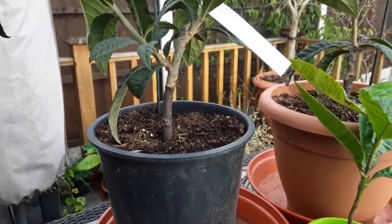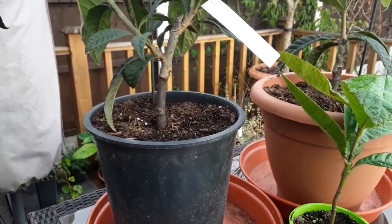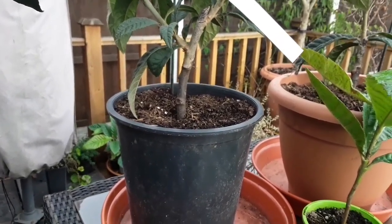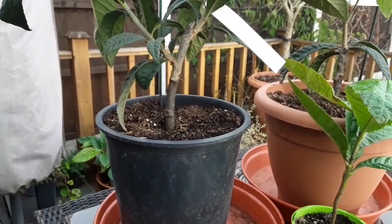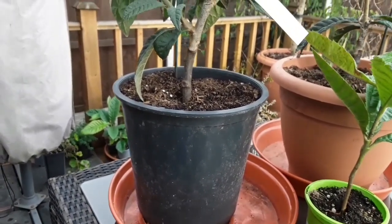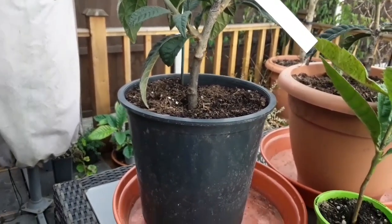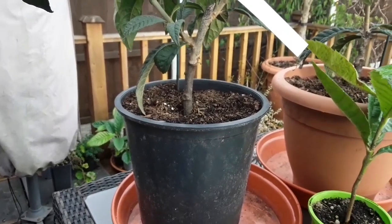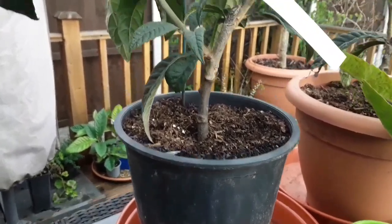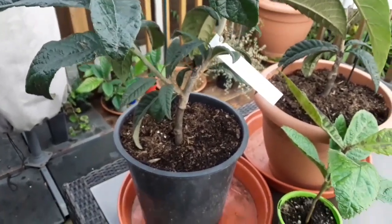It doesn't necessarily follow in all cases — I believe that the black sapote, or chocolate pudding fruit, which is an evergreen member of the persimmon or Diospyros family, has not been successfully grafted onto a normal deciduous persimmon. But I think quince rootstocks are very commonly used here because they have a dwarfing effect on a lot of deciduous fruit trees, they tend to be more rot resistant, and they're hardier — so they're considered a very good vigorous rootstock.